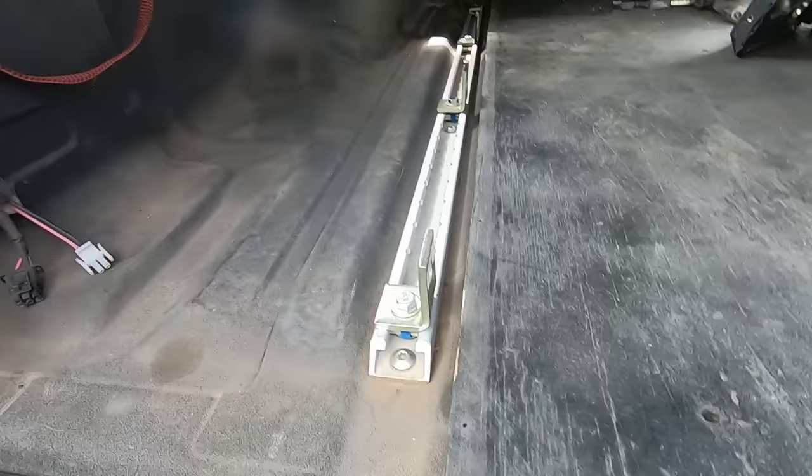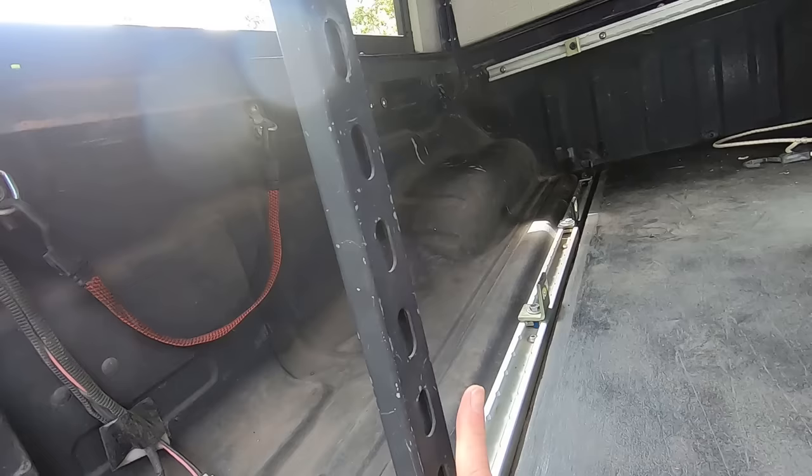The idea here is that these 90-degree brackets will support vertical pieces of Unistrut, and we'll attach plywood to the face of that.